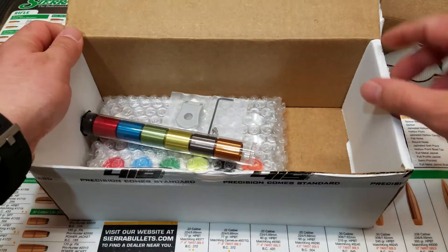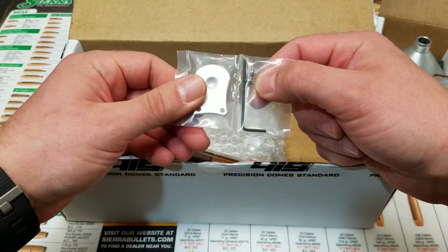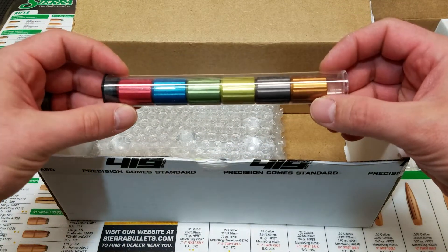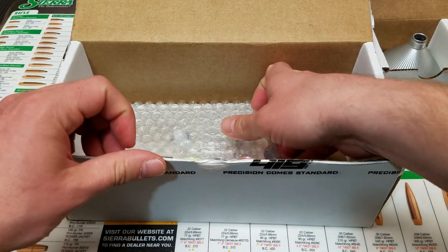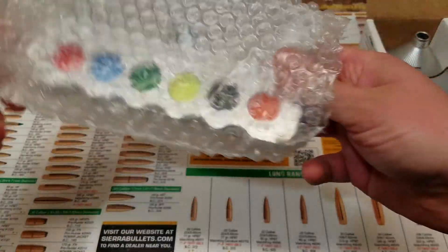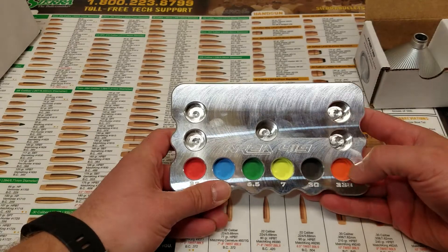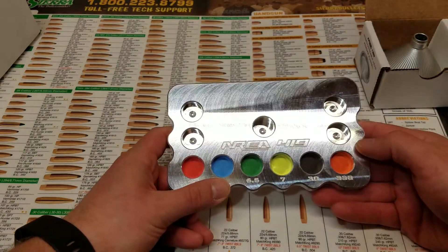Additionally, inside the box you have your handle that comes with the Master Funnel Reloading Kit. It includes two screws and an Allen wrench for installation. Six color-coded caliber-specific funnel heads are included — these particular funnel heads are your most typically used ones. You also have another piece of billet aluminum that serves as a storage block, with additional areas on the left and right side to store additional funnel heads or any powder drop tubes.